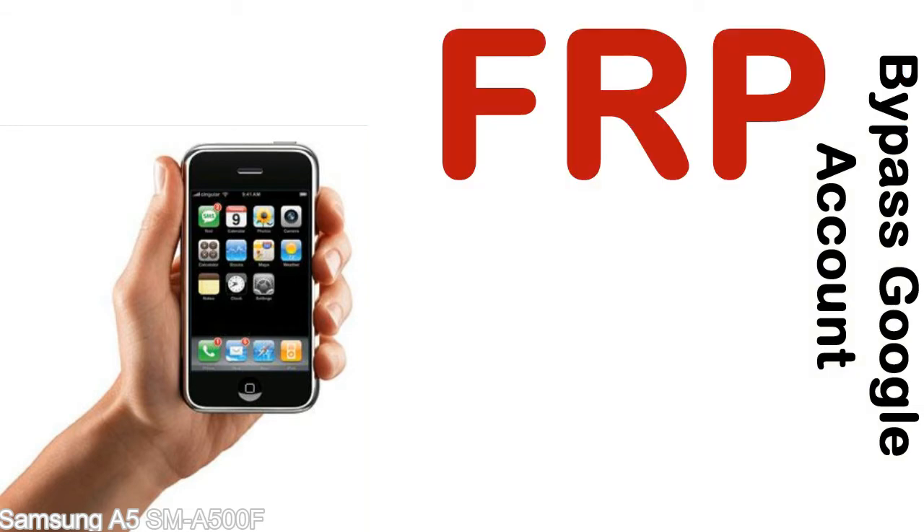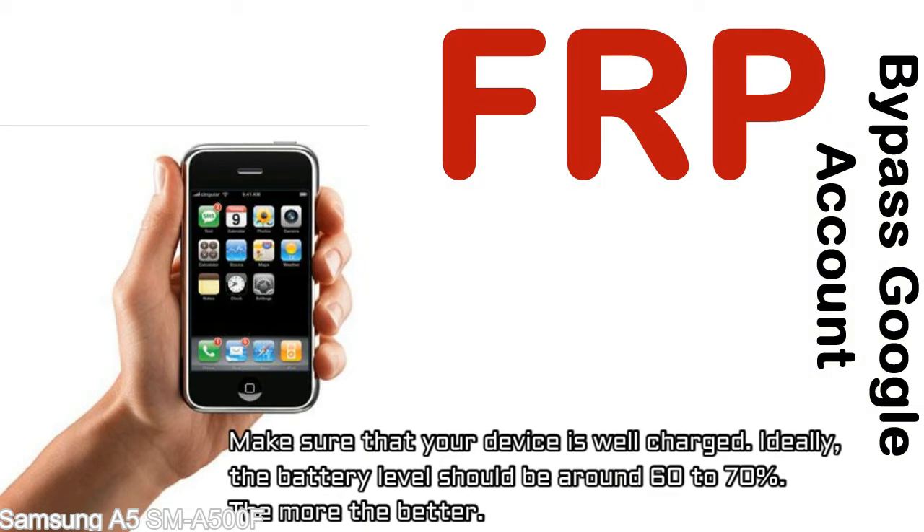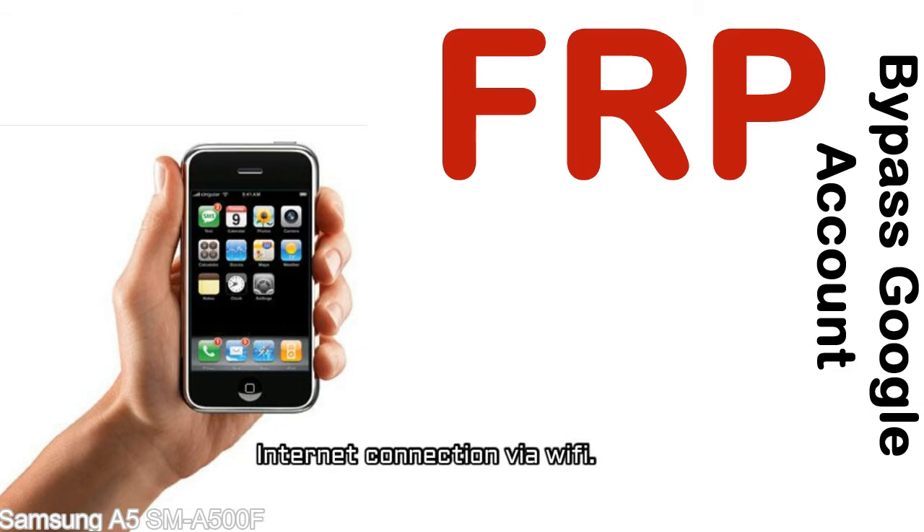Before starting: number one, make sure that your device is well charged. Ideally, the battery level should be around 60 to 70% — the more the better. Number two, you need an internet connection via WiFi.